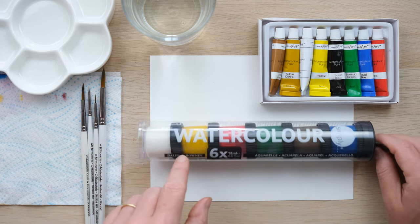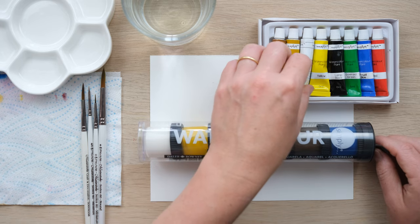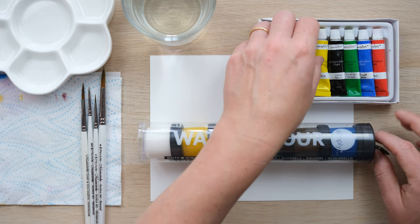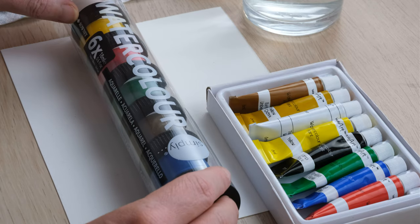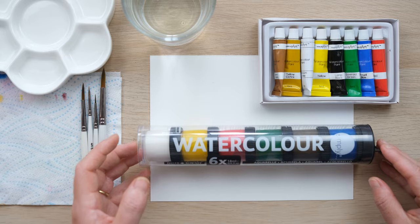This one's from Simply Watercolour from Daler Rowney, and these ones are watercolour tubes from a company called Work of Art. So I'm just going to have a little look and talk you through how you can get the best out of them.